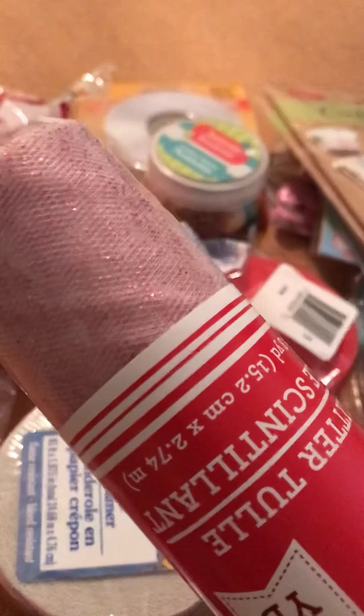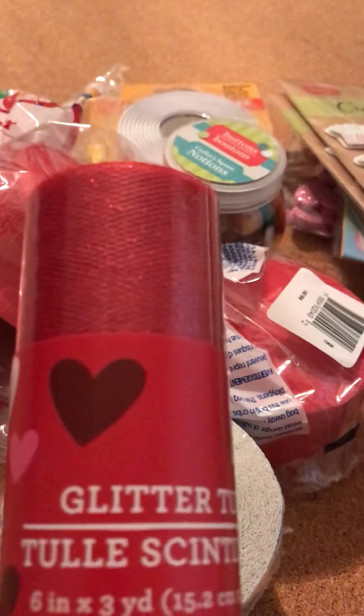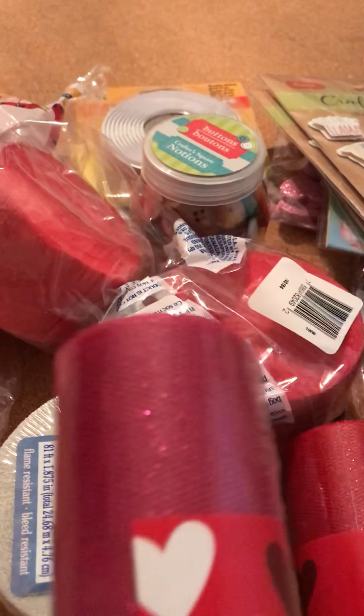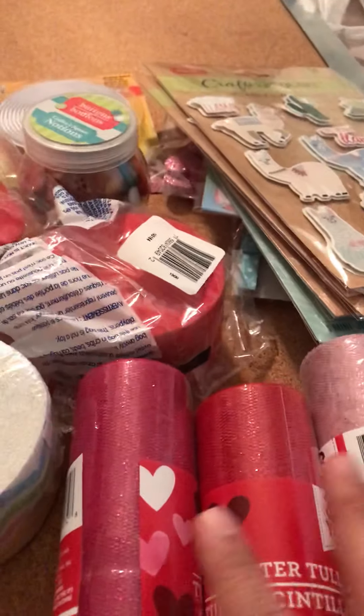I grabbed this one — it's like a light pink with red glitter, though it looks more white on camera. Three yards. I also grabbed the red one. I already have the white one that looks clear with glitter, and this is a darker pink. I've been making my rosettes and wanted to add a different color of tulle. So now I found these three, and that's it for now.